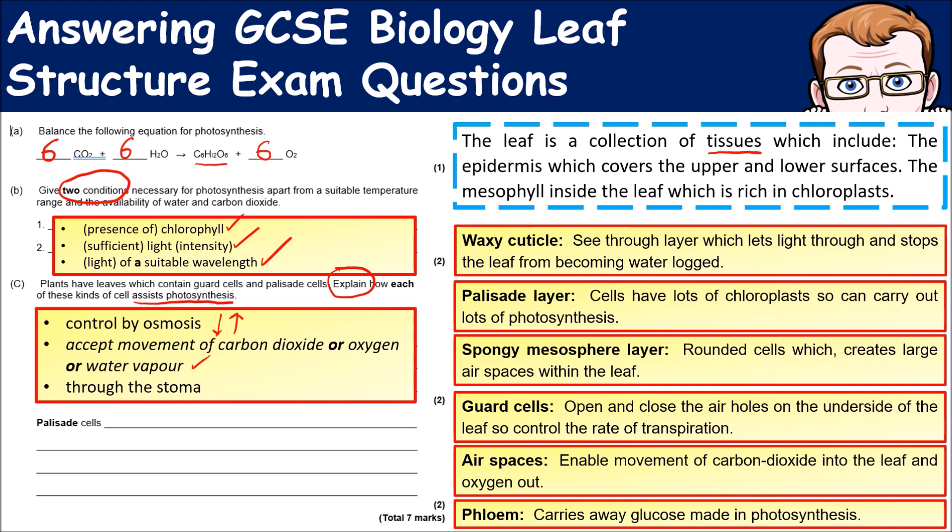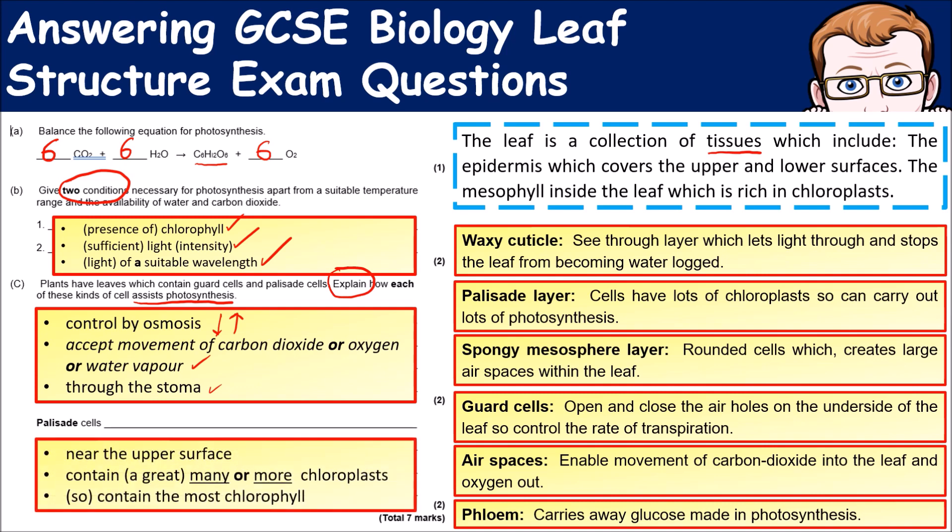For palisade cells, this is where photosynthesis actually takes place. You need to talk about them being on the upper surface of the leaf, containing many chloroplasts which carry out photosynthesis. The chloroplasts contain chlorophyll — the green chemical that carries out the photosynthesis.